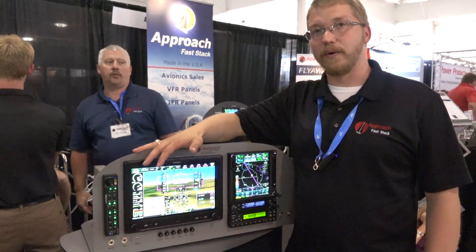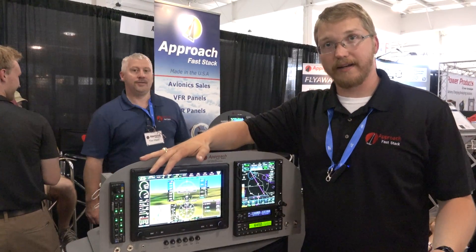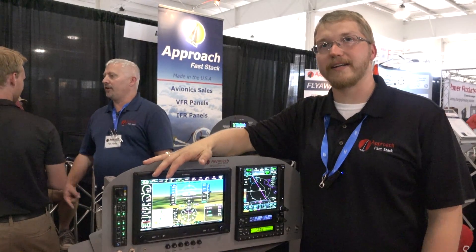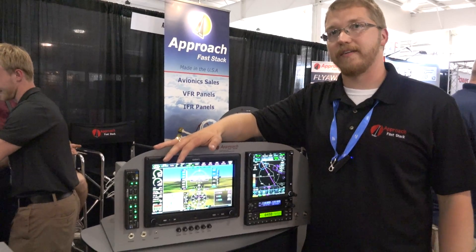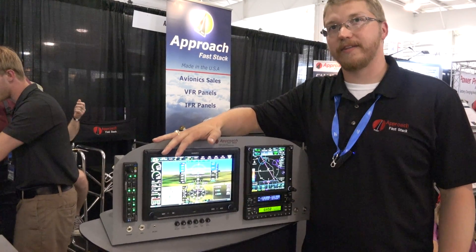If you would like an estimate or a quote, you can reach us online at approachfaststack.com or you can call us at 218-237-STAK, S-T-A-K.